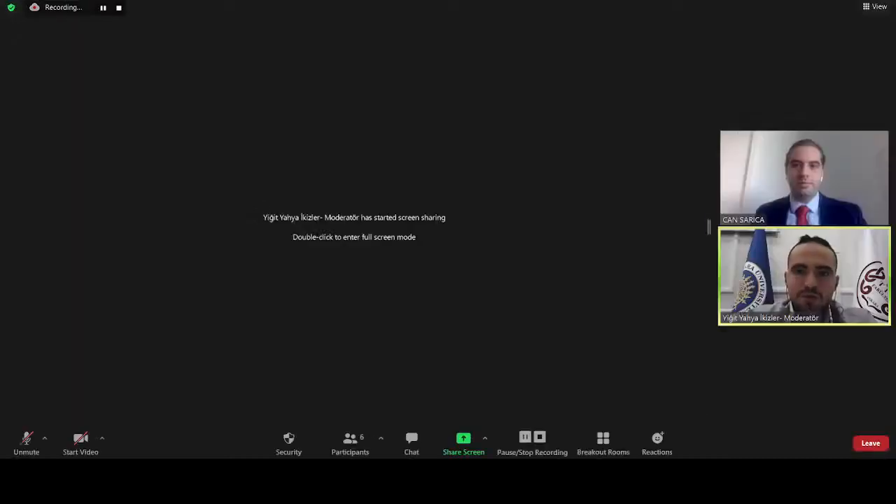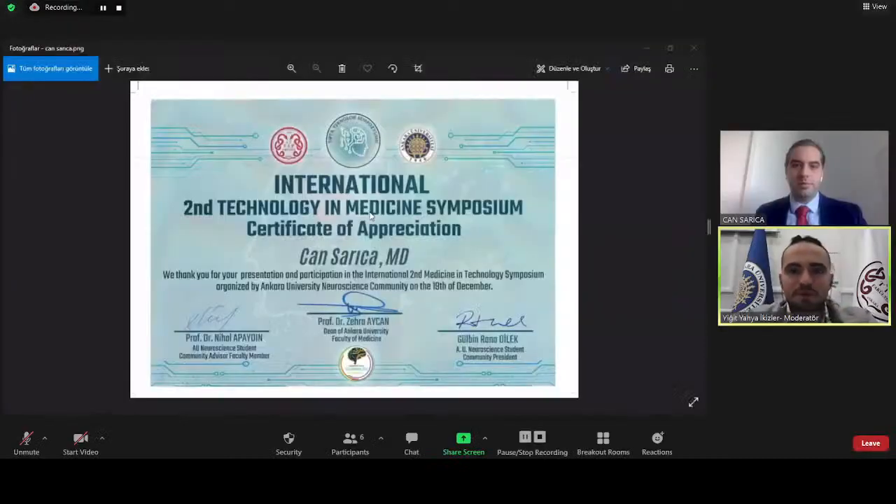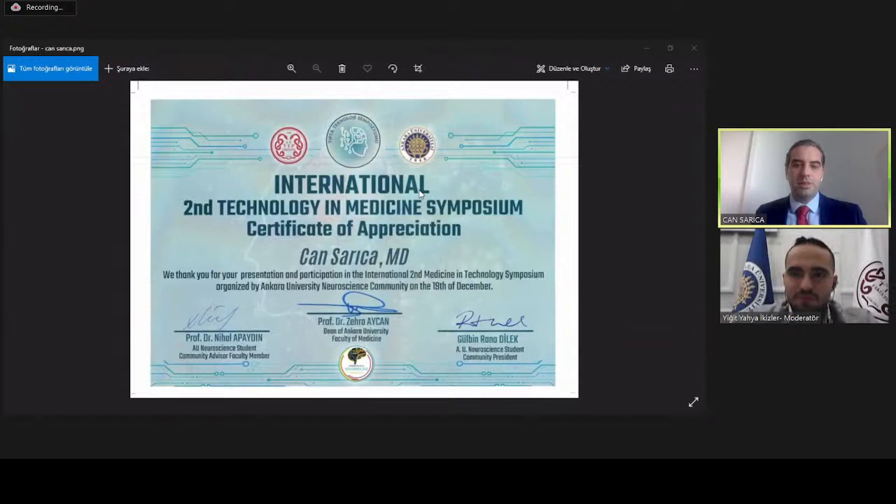We thank Mr. Saraja for all his contributions and would like to give this certificate to you. Thank you so much — it was a great pleasure for me to present our work here. After our break, our symposium will continue with the presentation of Dr. Hasan Ayaz. Stay with neuroscience, thanks.